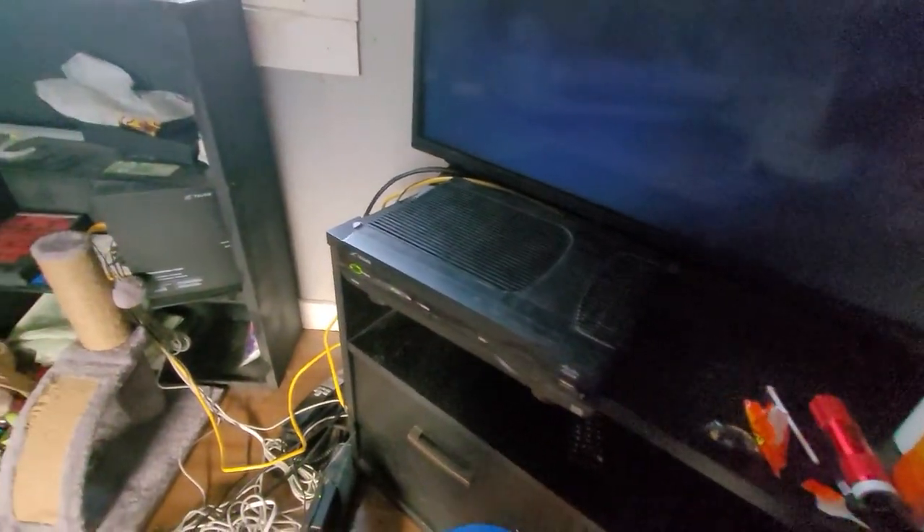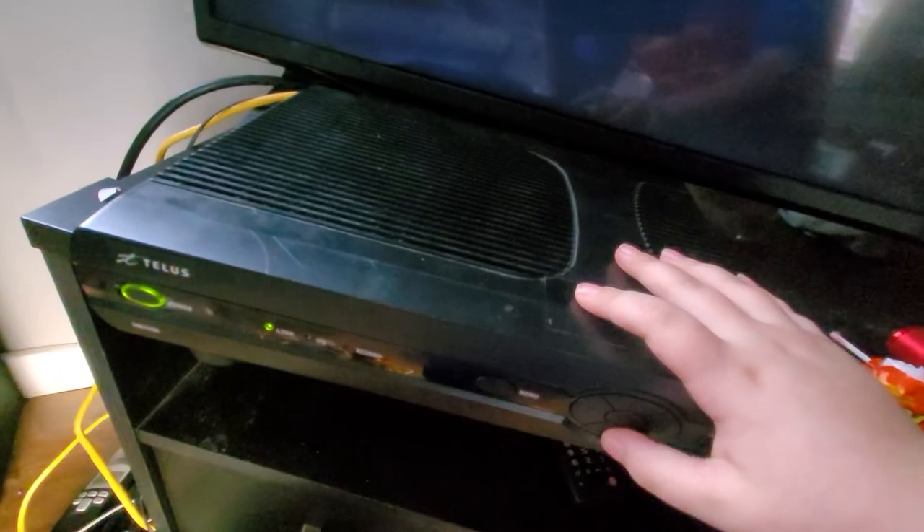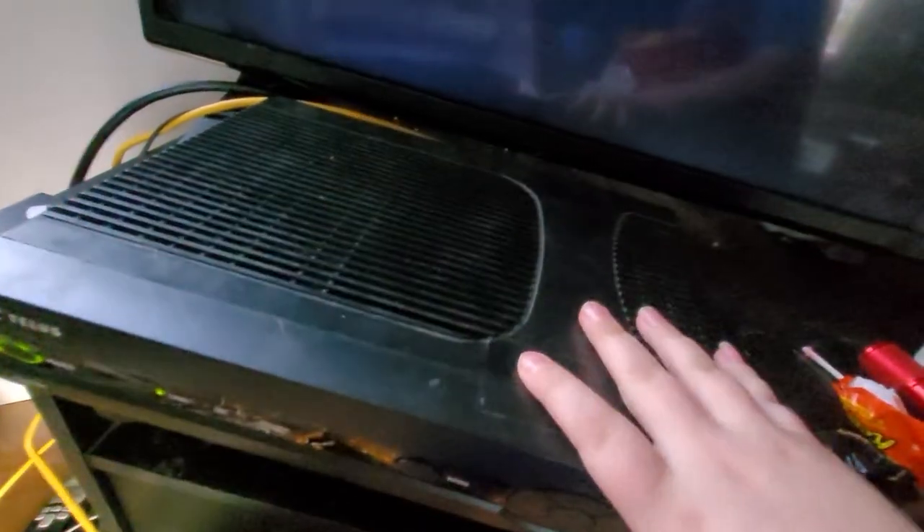This is how you fix it. First, unplug it, then hold the okay and down button at the same time, and grab it with the other hand.